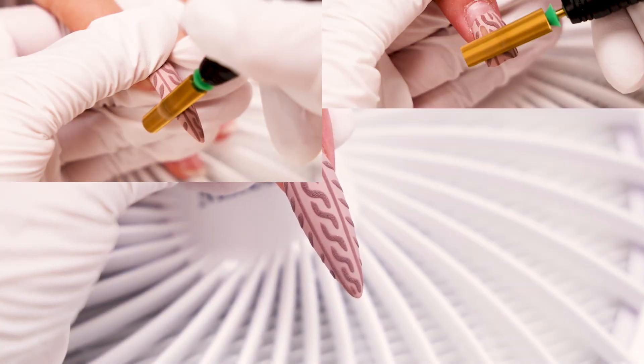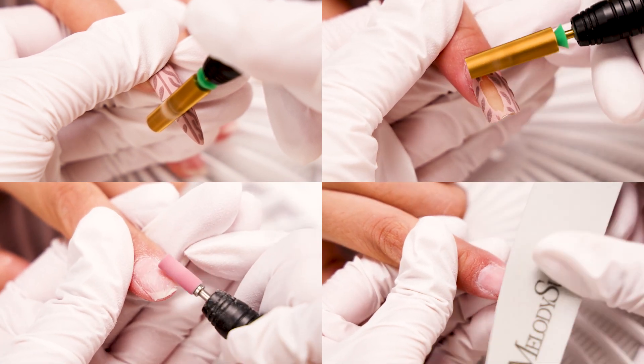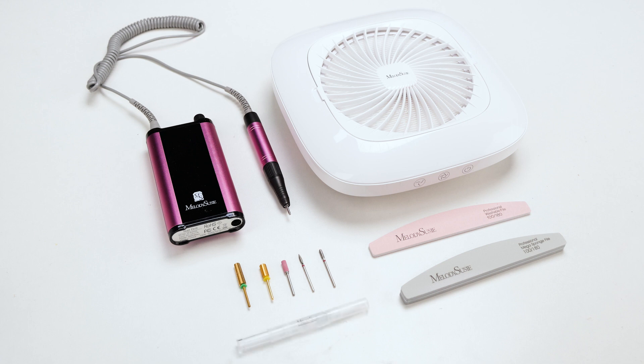How to completely remove acrylic nails without causing any pain or damage. Follow along. The tools you need today are a nail drill, a dust collector, nail drill bits, a small sanding band, a file, a buffer, and cuticle oil.